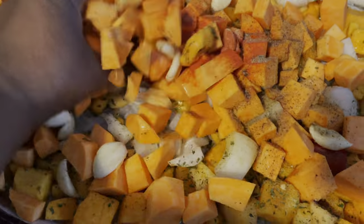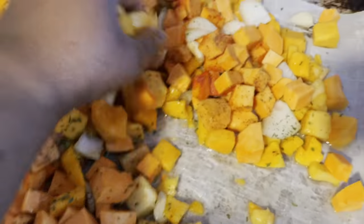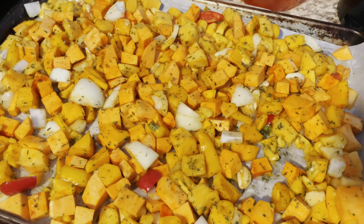And toss. The oven is going to go on 375 for about 35 to 40 minutes, depending on your oven.